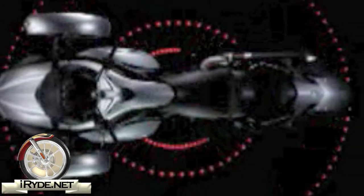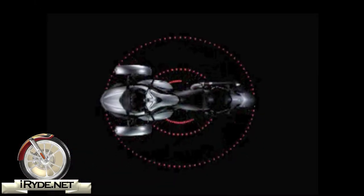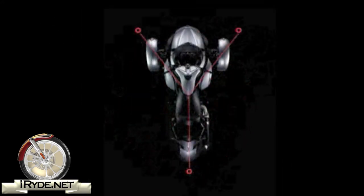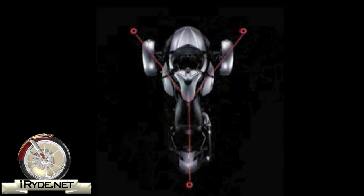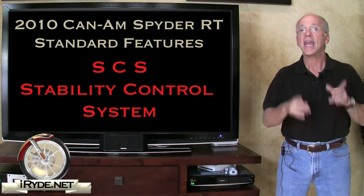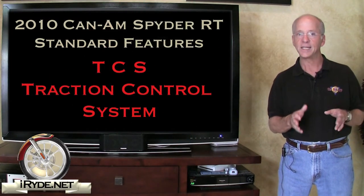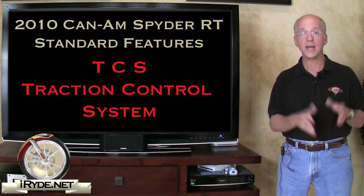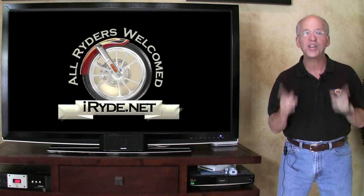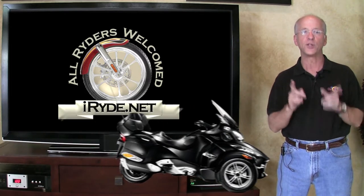One of the unique features of the Spider is the VSS, or the Vehicle Stability System. Per Can-Am, the Y architecture of the Spider allows for the design of an integrated vehicle stability system that reduces the risk of losing control. Integrated into the VSS is SCS — the Stability Control System — TCS — the Traction Control System — and of course ABS, the Anti-Lock Braking System. The brakes are also calibrated to accommodate the optional factory trailer.